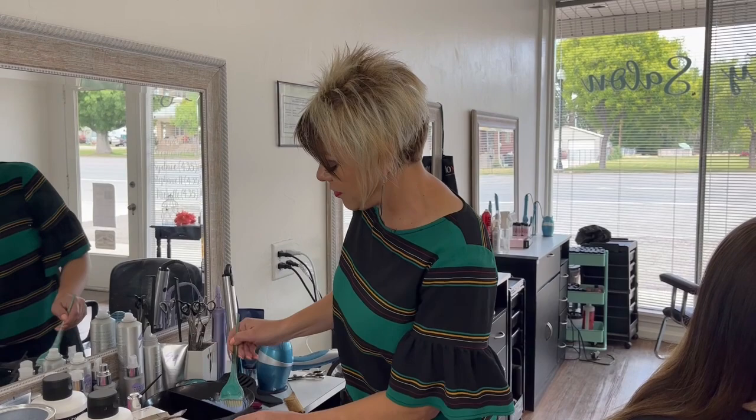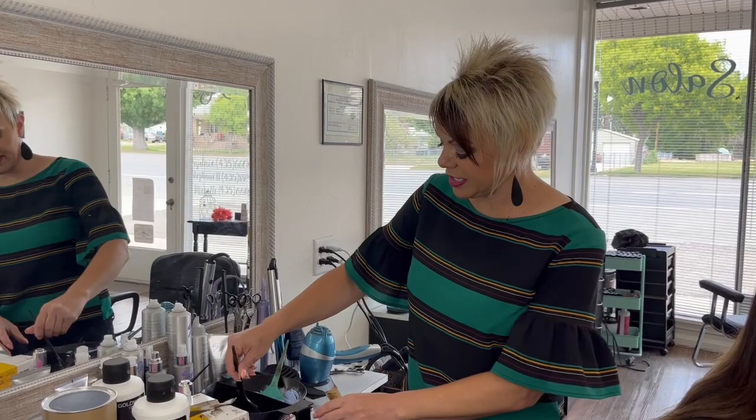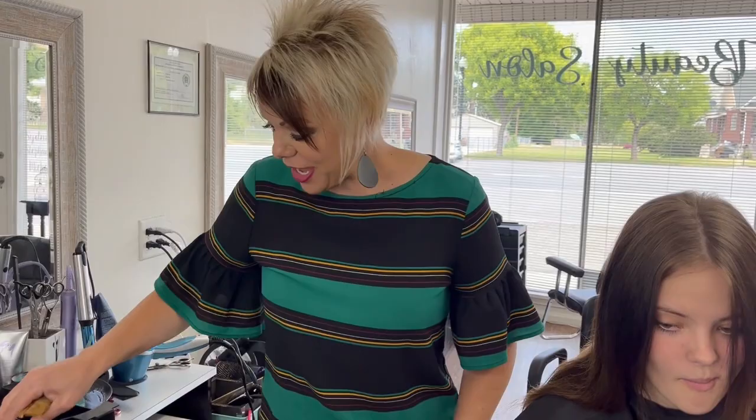I am doing a 40 volume. Another thing I'm going to do is add a little bit of conditioner, and I'm going to show you how I do that up here. I just have a little bit of conditioner in one bowl and then I'll show you what I do with the dry brush.